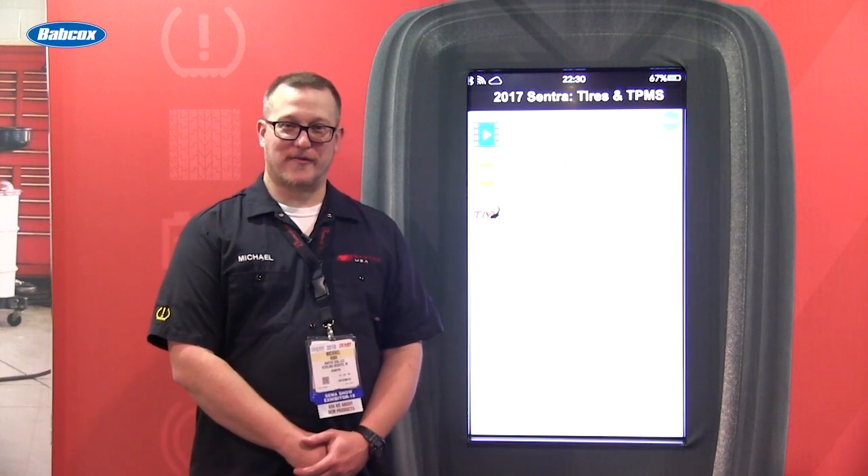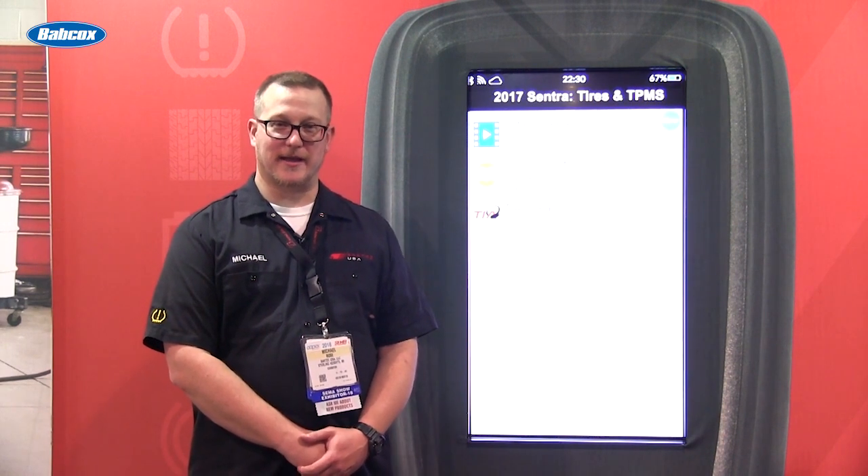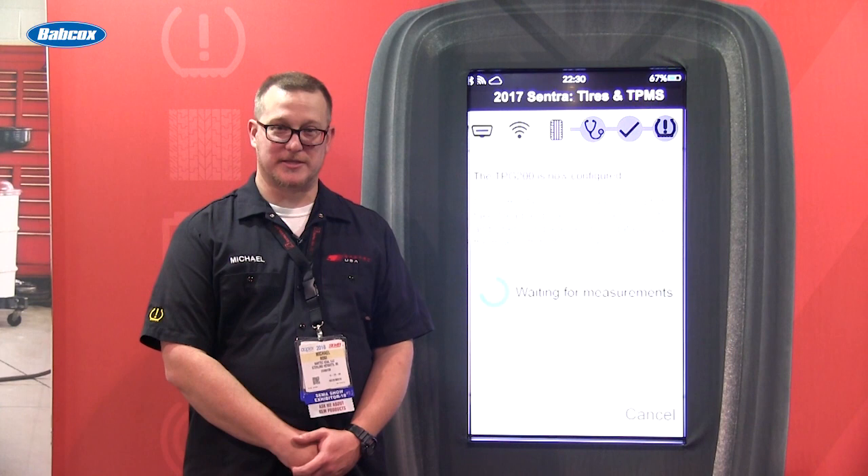Hello, I'm Michael Rose, Director of Operations with Bartek USA, and we're here to introduce our latest TPMS tool, the Tech 1000.